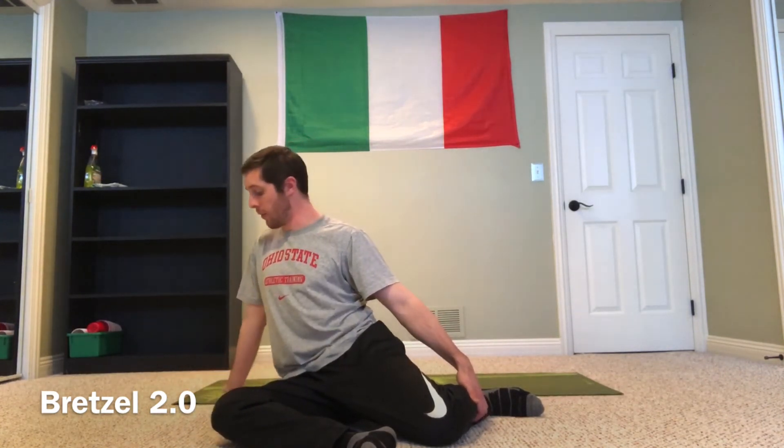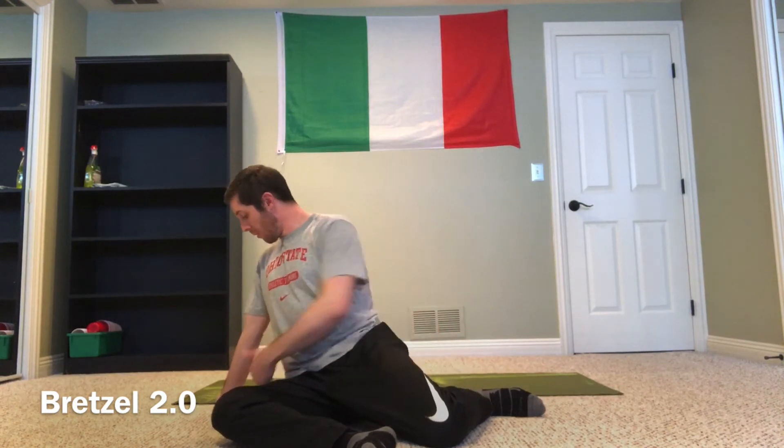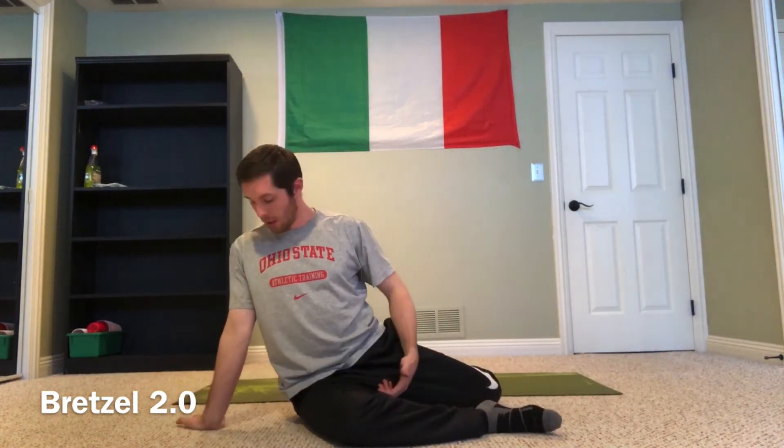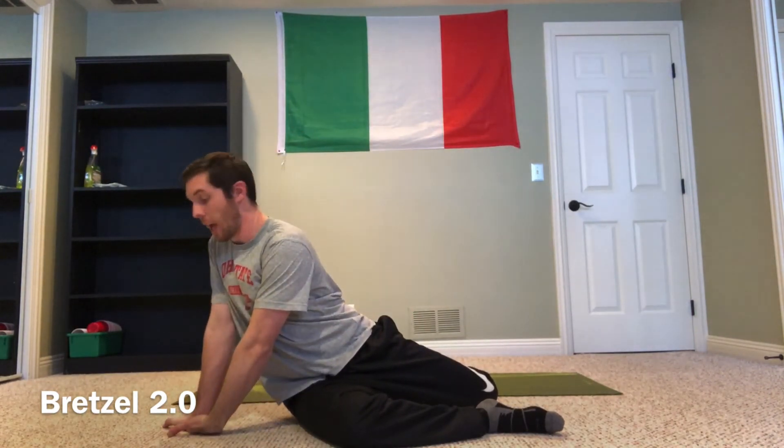From here I'm going to place my right hand — since my right thigh is in front — back so that my fingers are facing away from me, about a foot or so outside of my right hip. My left hand is then going to come and I'll place it underneath my right hand. So hand about a foot away, fingers pointing behind me, and I'm going to slide my left hand and lock it in with the right.